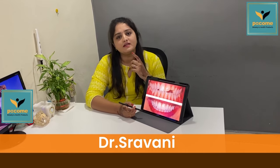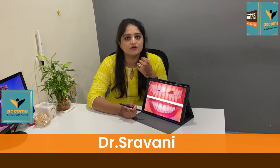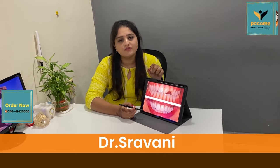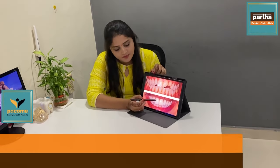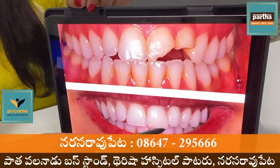Hello, I'm Dr. Shravani, working for Partha Dental. This is the last step of the process. We have to make it very difficult. We can make a cement — that is a composite cement material.